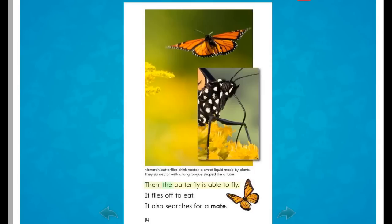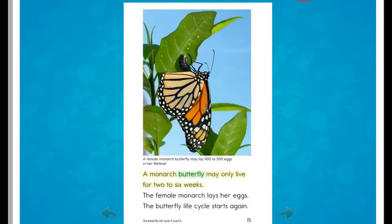Then the butterfly is able to fly. It flies off to eat. It also searches for a mate. A monarch butterfly may only live for two to six weeks. The female monarch lays her eggs, and the butterfly life cycle starts again.